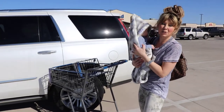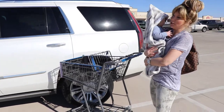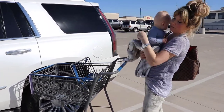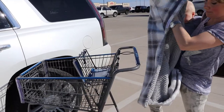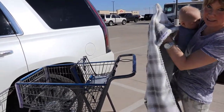Hi guys, just want to do a quick tutorial and show you how to use our Capley blanket with the shopping cart. Once you've taken your baby out of the car seat, you simply take it off your baby, and the slits that once were for your car seat harnesses are now going to be where your baby's legs go.